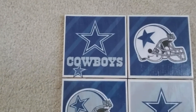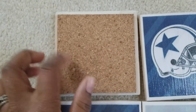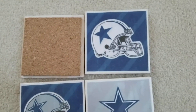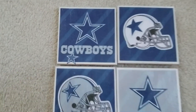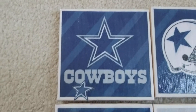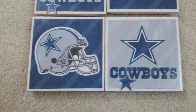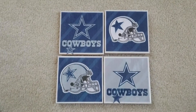I use the towel on the front, and on the back I use the corkscrew so that it can protect your furniture. I thought they turned out really, really well. Let me get in a little closer so you can see them. This is for all you Dallas Cowboys fans.